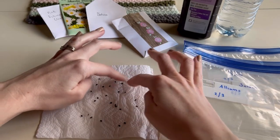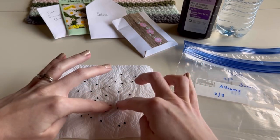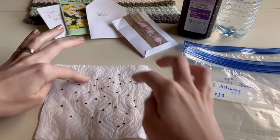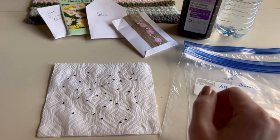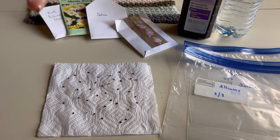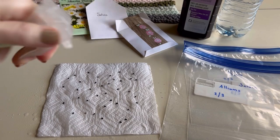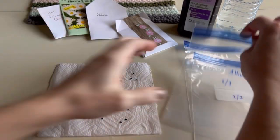Spread them out with your fingers, giving them a little bit of space between each other - a few centimeters so they're not quite touching. I'm using black so you can see it a little better. Now give it another little spray with your solution, spraying from up high so the air coming out doesn't scatter the seeds around.